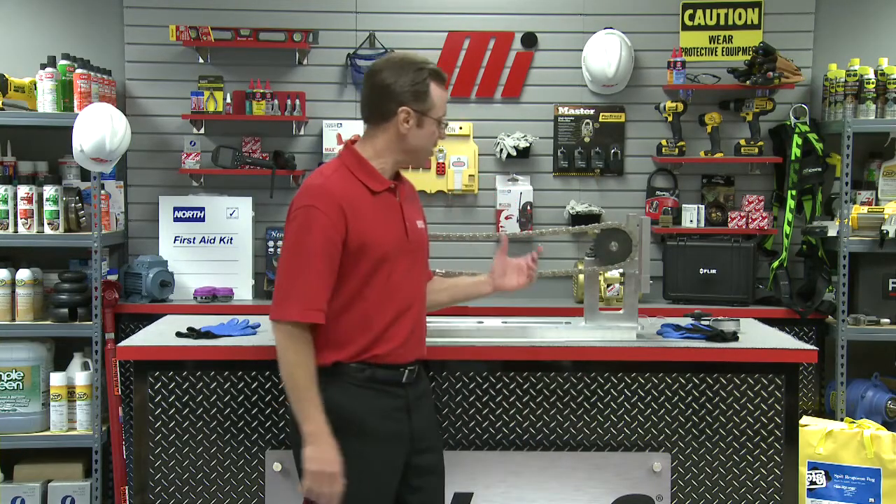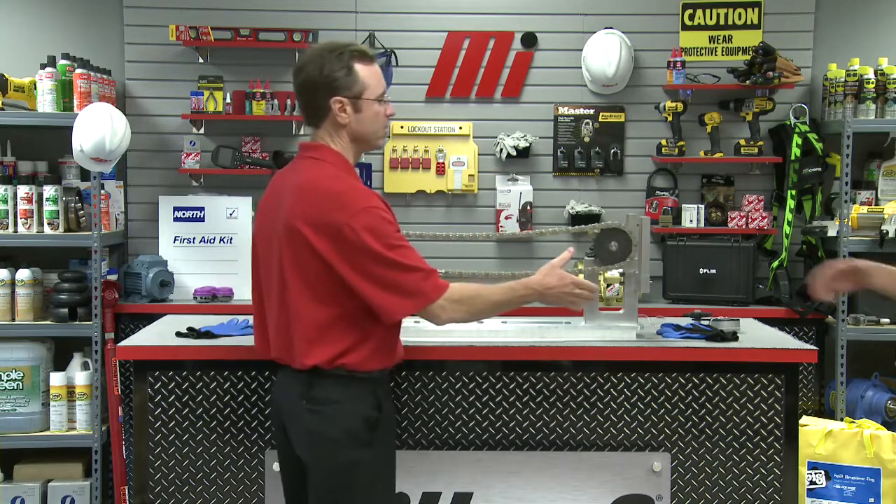Hello and welcome to another Motion Industries how-to video. My name is Tom Clark, I am your host. And on today's how-to, we're talking tension — chain tension, as you can see behind me here. Our special guest is Brian Soloway, the U.S. Sales Manager with Timken Drives. Brian, welcome to the program.